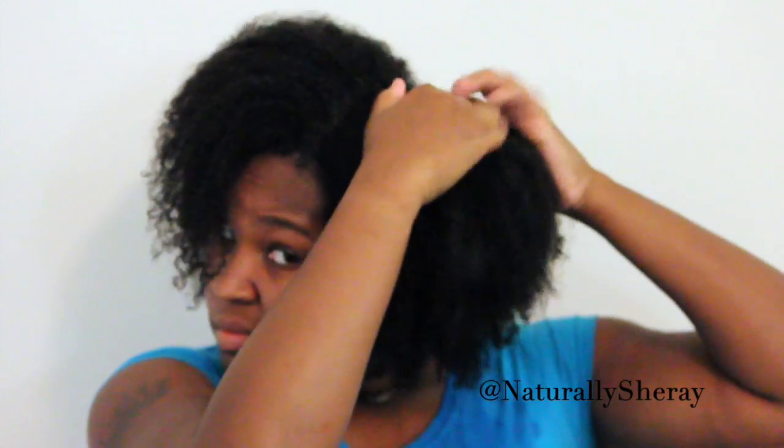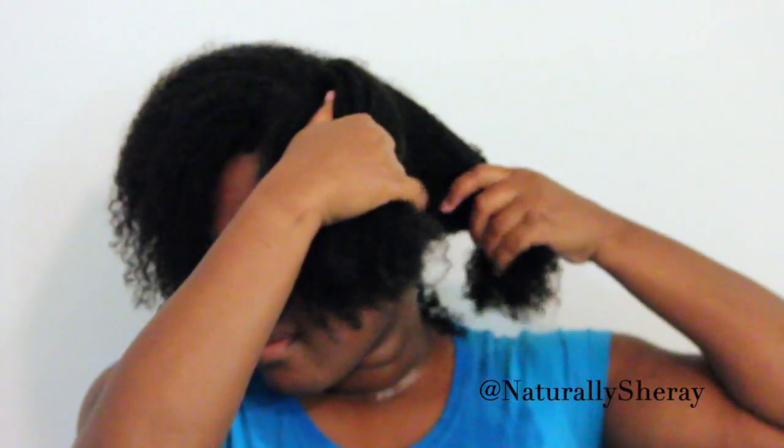We're going to be starting off with freshly co-washed and deep conditioned hair. I'm just going to start off by sectioning off my hair into four sections to make it easier to work with.